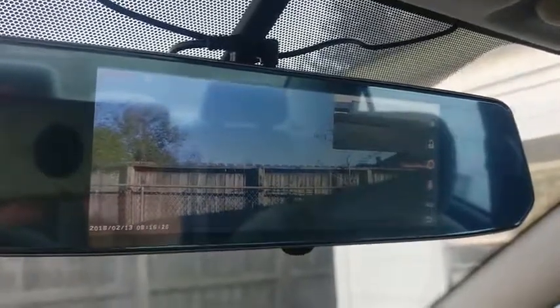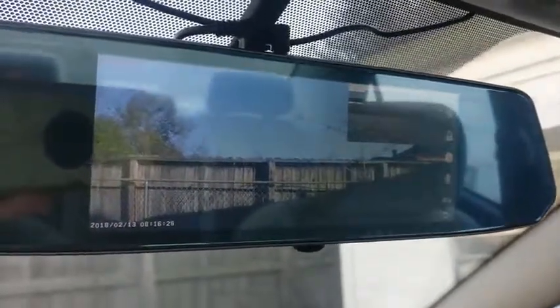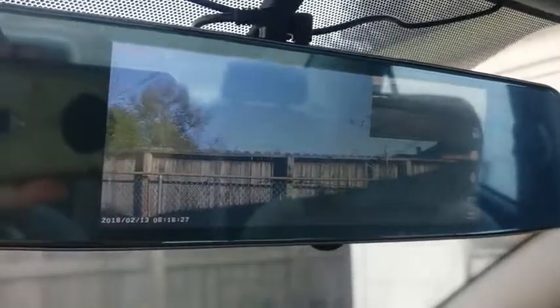For the rear camera guidelines, you have to connect the red wire to the backlight. Now I'm going to put the bush here — and you can see the guidelines.